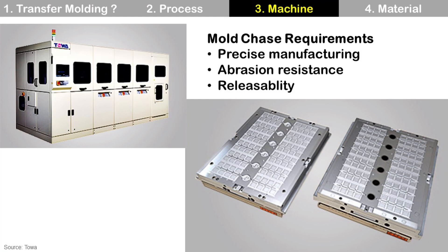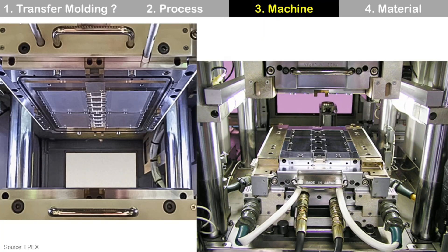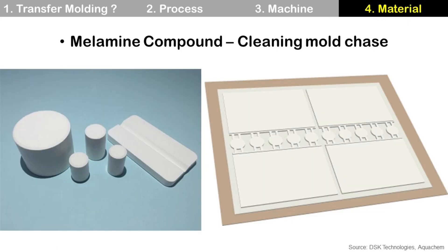Third, releaseability: after the molding process, the molded strip or package should be released easily. Sometimes the molded strip is stuck on the mold chase and it is very difficult to detach, which is a big problem because it wastes process time and reduces productivity. Mold chase design looks different depending on the design, and when you open the mold machine it looks like this. Transfer molding uses a pellet-type solid-state molding compound. To clean the mold chase, you use melamine compound. The mold process looks very simple, but actually it is very complex.